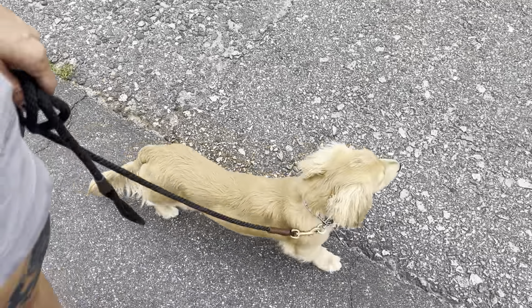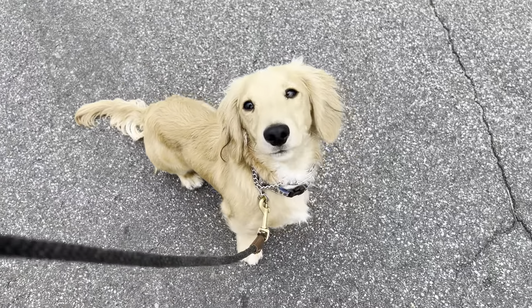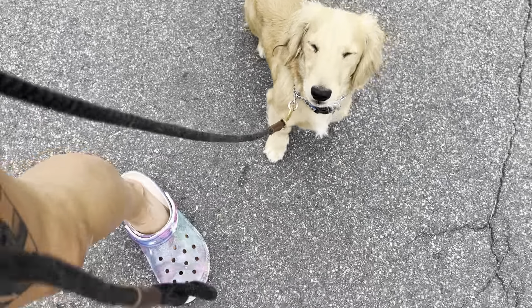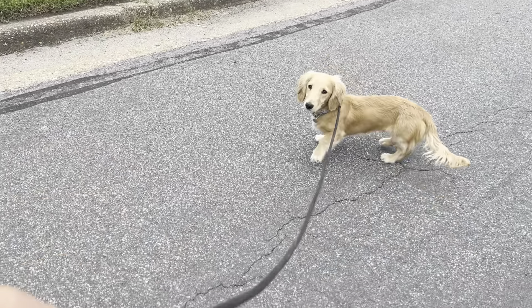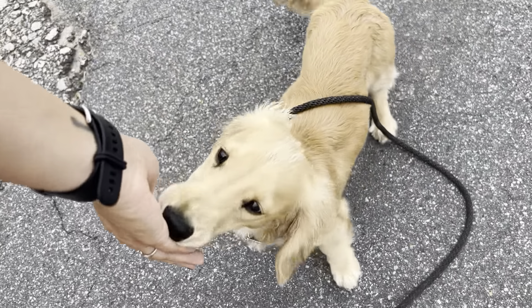See if we can do it again now that I'm not holding food in my hand. Let's go — good, very good! I'm gonna give a couple of treats. You're so cute, good job! Okay, very nice, George.